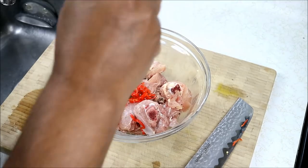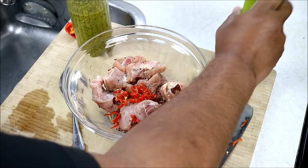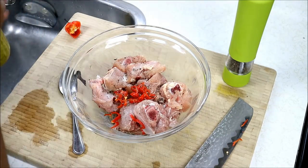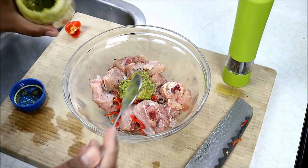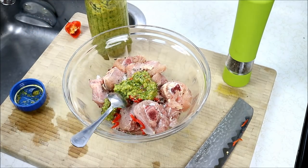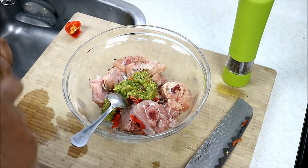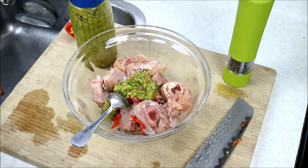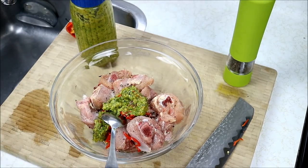First, ground black pepper. And the final ingredient to go into this quick marinade — if you guys have been watching, I did a Caribbean green seasoning video about a week ago. Check Caribbean Pot on YouTube and you'll find it on there. It's a combination of the herbs that we like using, very much personalized with garlic, peppers and stuff like that. Just gonna give everything a good mix now and set that aside and let that marinate while I prepare the other ingredients.